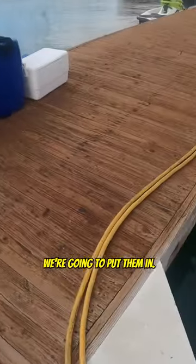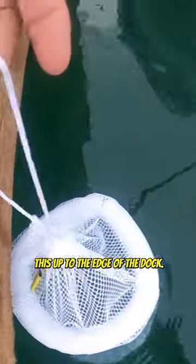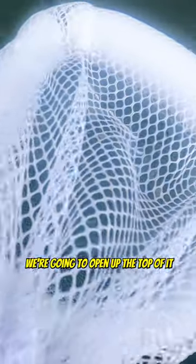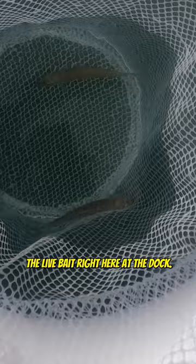We're going to put them in — we just tied this up to the edge of the dock. We're going to open up the top of it and — wait a minute, there's some in there already! Look at that, it's already working. It's holding the live bait right here at the dock.